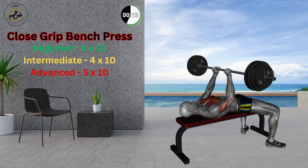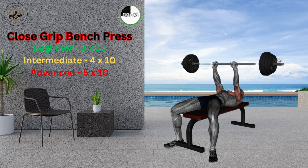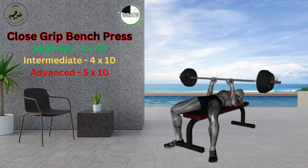Return to the initial position and repeat. Keep your back nicely supported on the bench. Keep your wrists straight and avoid bending them. Maintain a smooth breathing pattern and avoid breath holding.